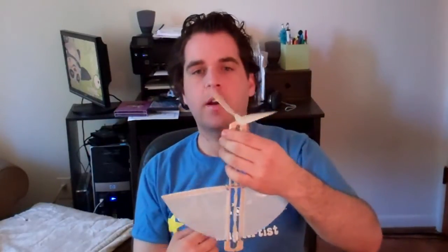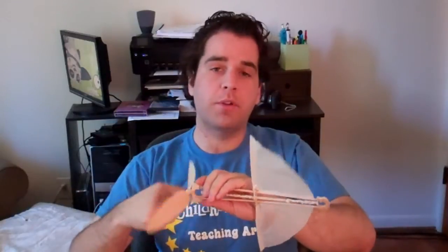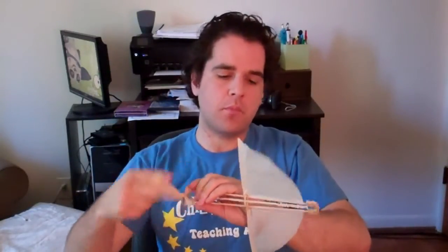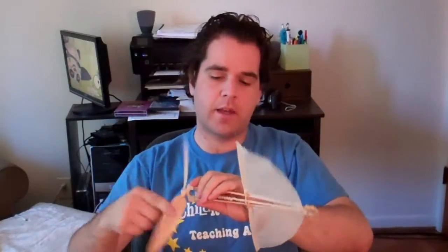As the propeller spins, it's generating lift, which causes our helicopter to rise. Now, this particular model of the Pinot helicopter is not exactly the same as the original Alphonse Pinot design. In his original design, he actually had propellers both at the top and the bottom of the helicopter, and they actually spun in opposite directions to help stabilize the helicopter. This particular model does not have that feature.